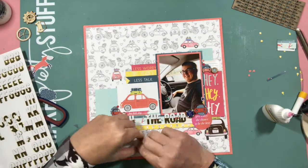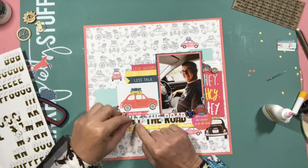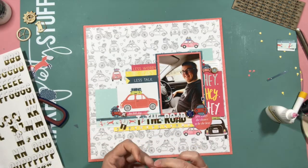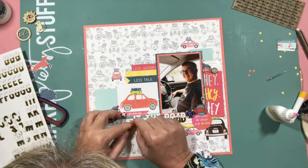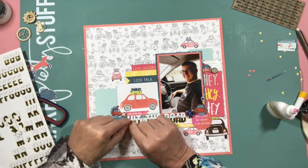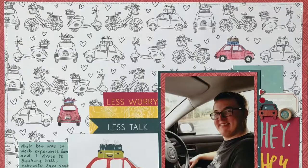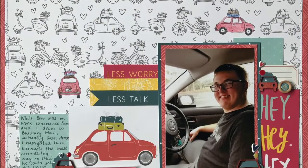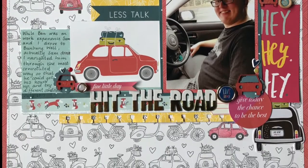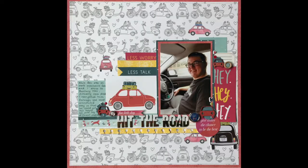I went through my stash of stickers and found these ones from a while ago - white and gold - and it ties in with the gold. Although it's yellow gold not rose gold, it still has that bit of shine. Stuck them down, did some journaling off screen, and that's it. Quite a simple layout this week but a lot of fun to make. Take care for now, bye.